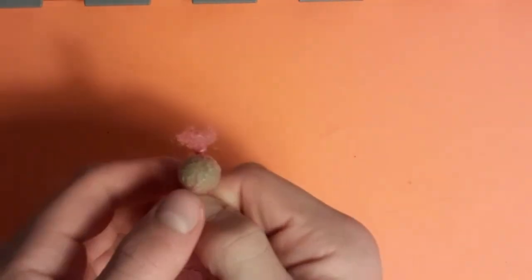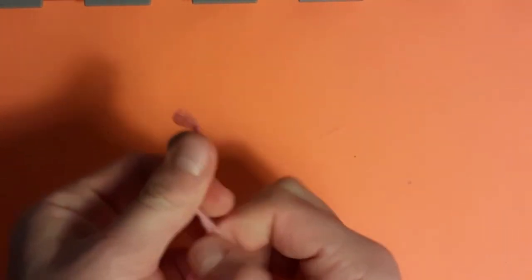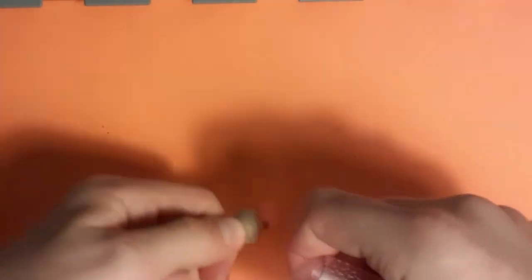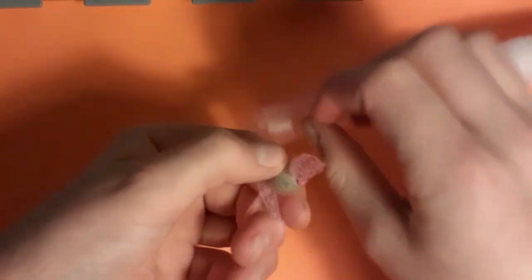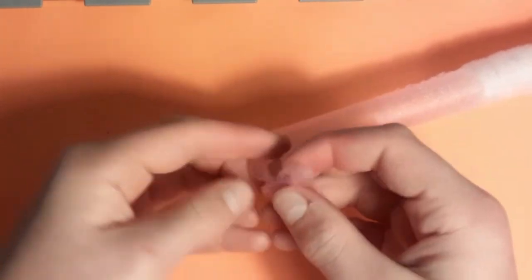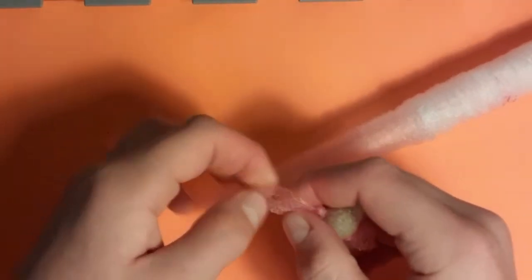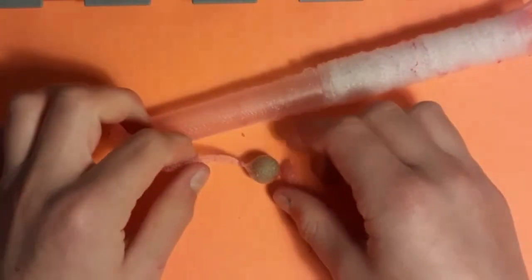Now remove the plunger and squeeze the mesh tight to form a nice and strong coating over your boilie. Next, tie a regular overhand knot which will make sure that your bait is secured in the mesh. Try to make this nice and tight to the boilie for better presentation.